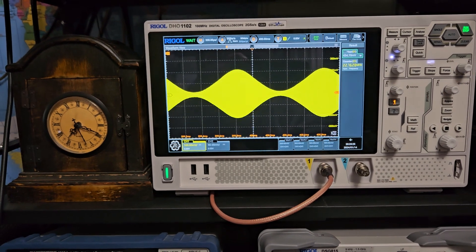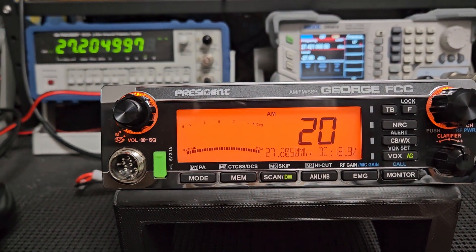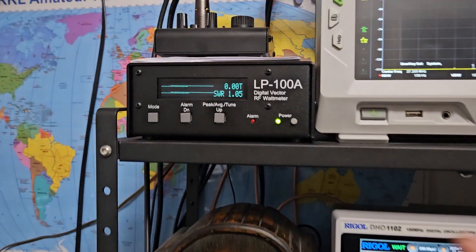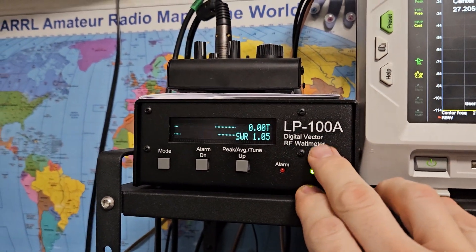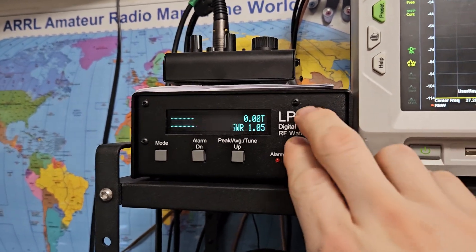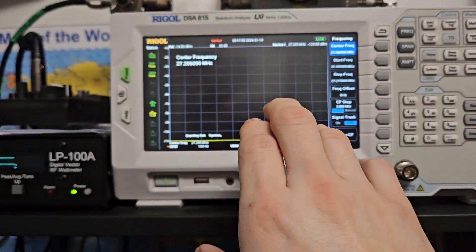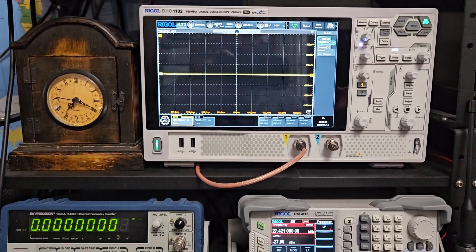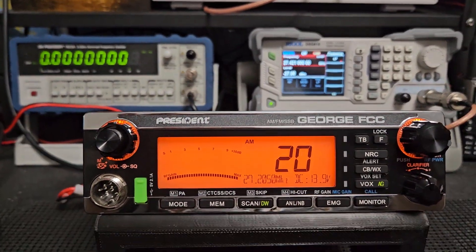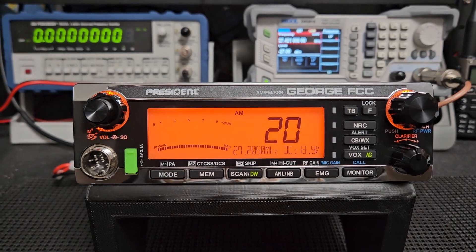Not everybody cares about this, I know, but it's not about raw power. I can set the dead-key levels on AM, whatever — but once I'm done with that, I never look at the power meter when I make adjustments. I look at the spectrum display. Those are the two main things. Without those, I wouldn't do what I'm doing. All right, take care everybody — 73.